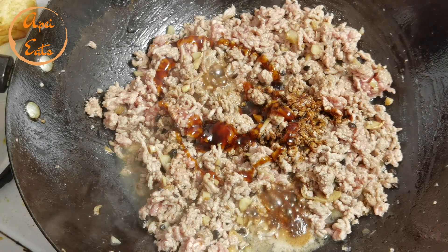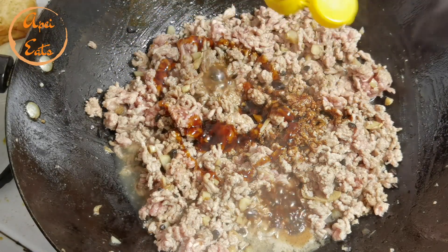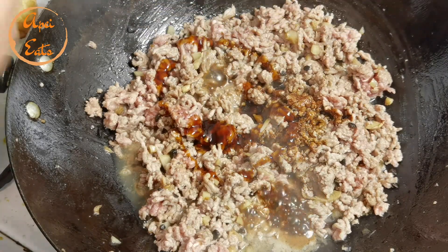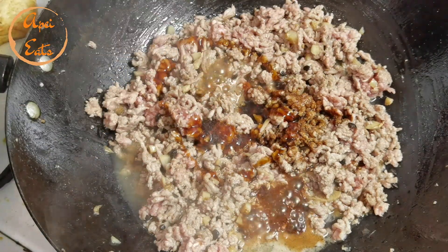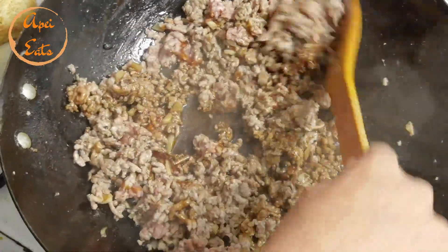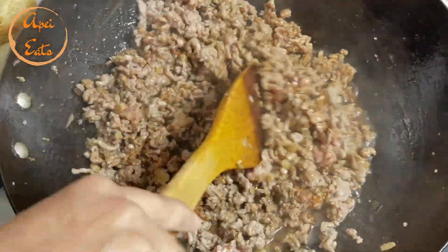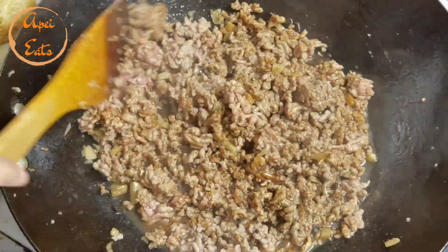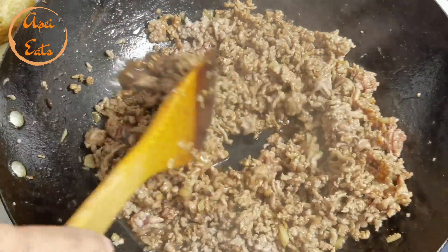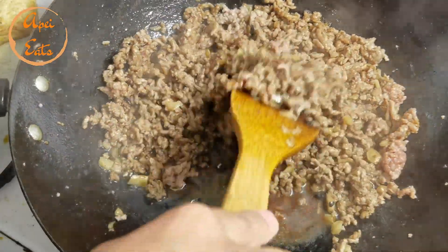Rice is ready. Shaoxing cooking wine, just a little bit. Add a pinch of salt. Just check the seasoning — I think if you want more salty, you can add more soy sauce or you can add more salt. Now we're gonna add some chilies.